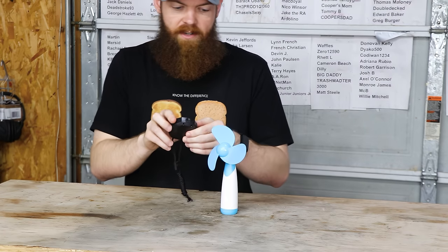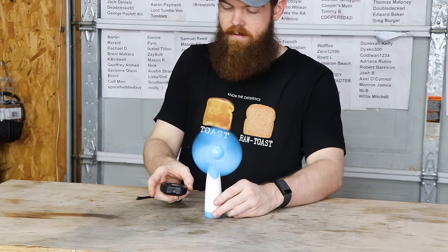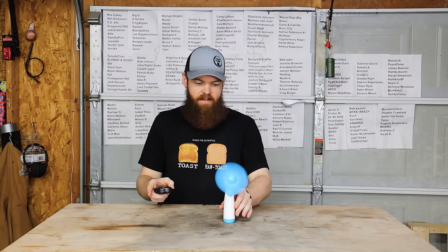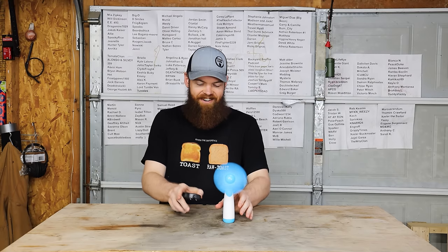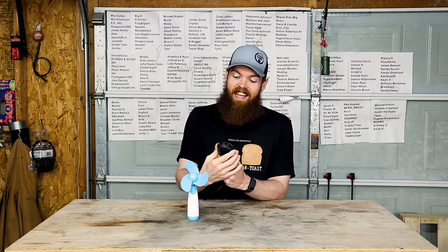So I have my little stopwatch here. Three, two, one — and they're running. I'll have to stick this somewhere where it can spin and not fall over. I guess I'll see you in probably seven hours. So I wanted to catch the fan dying on camera, but I missed it just by a couple of minutes. The Amazon batteries died at four hours, 19 minutes, and 53 seconds.